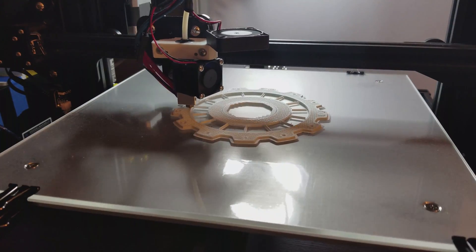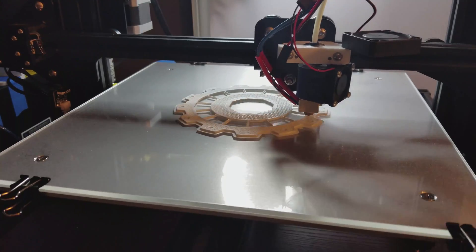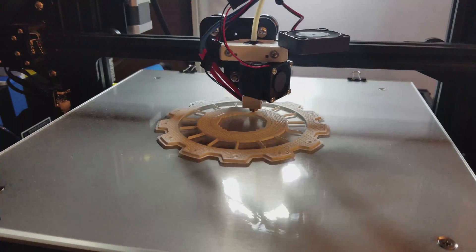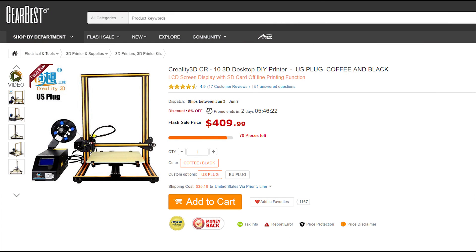Hey guys, welcome back. At the beginning of one of my previous videos you saw a 3D printer — the Creality CR-10. That printer is actually a very good printer right out of the box with no modifications required, and you can normally find it on sale for around $400. In today's 3D printer market, for what you're getting, that is an absolute steal.